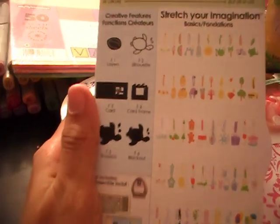I had a hard time picking out cartridges today. Please check this out — this cartridge is super cute. We got snowmen, ice cream cones. The things you can do — you can do card frames, you can do cards. I'm in love.